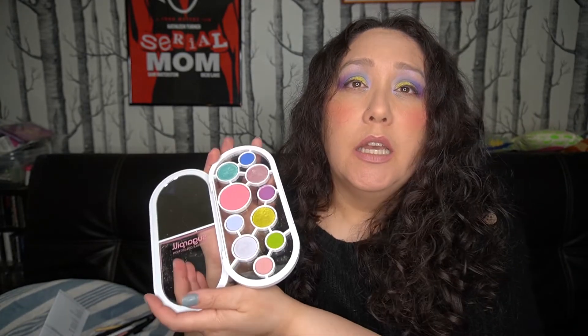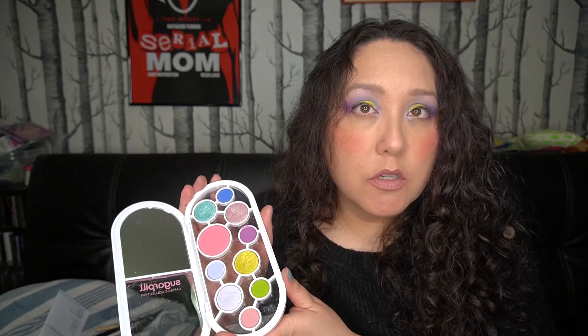I would definitely recommend this, especially if you're a fan of Sugarpill and if you're a fan of these colors. The blush works really well — I wouldn't wear it like that, but I wanted to see how it performed, and it performed really well. Definitely a good buy — I'm very happy with it. It's a nice, sturdy package that would look nice on your shelf. If you got this palette or are interested in trying it, leave any questions or opinions in the comments below. That's it for today's video — thanks for watching, I'll see you next time!